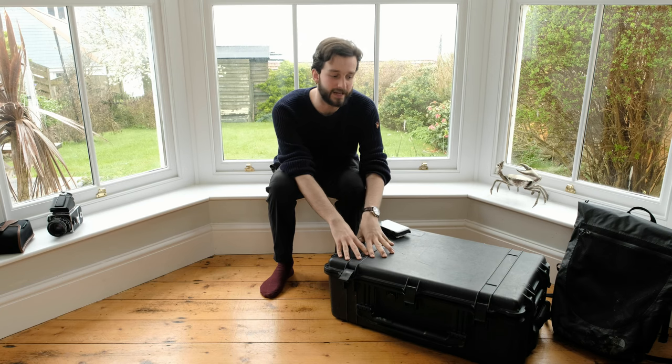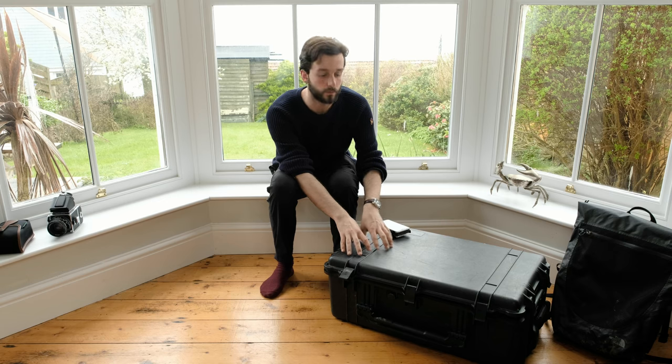Hi everyone, I'm Rob. I'm a unit stills and portraiture photographer, so I mainly work on film sets with actors or sometimes in the theatre and I capture people. I love my job, it's amazing, it takes me all over the place and it's taken a long time for me to find a system of packing and carrying cameras and kit that I'm happy with, and I think I've finally arrived at that place, so I'm going to share that with you today. This is a 'what's my bag or what's my box and bag' video - welcome. It's my first time doing a YouTube video so let me know what you think below.